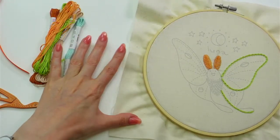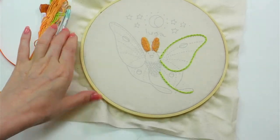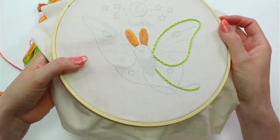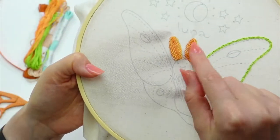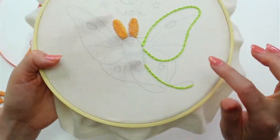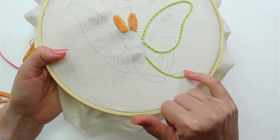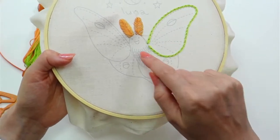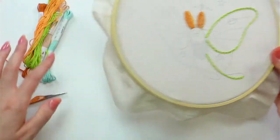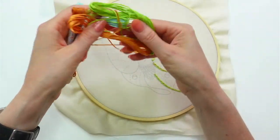All right, here we go tonight. Here is our Luna moth embroidery. Last night we got the fishbone stitch done, his little antenna, and we started on the chain stitch for the wings. This one I did a normal forward chain stitch, and this one I started doing the reverse chain stitch. That's what we're going to continue tonight to finish his outline, and then we'll do the same thing on the other wing.